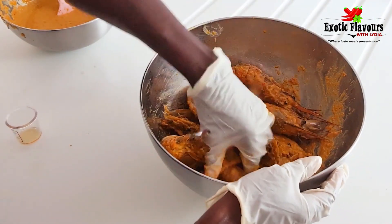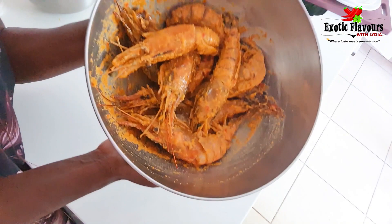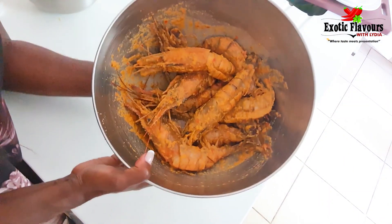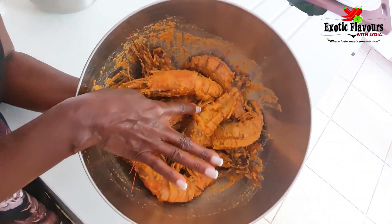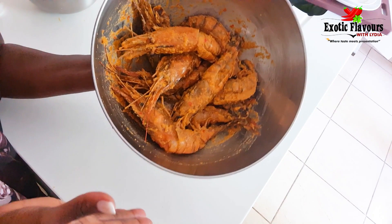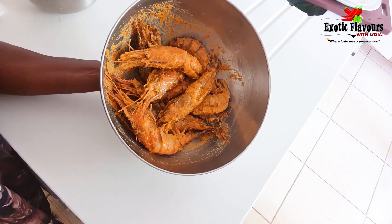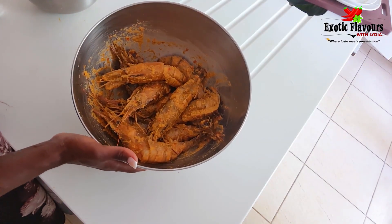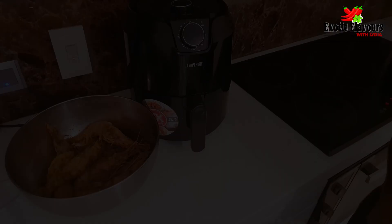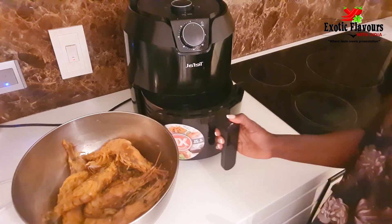It smells divine — oh my goodness, you should try this! I want to ensure that the marinade has penetrated well into the cuts so each and every one of these prawns is well covered with the marinade. I'm going to set it aside in the fridge for about 30 minutes or an hour.